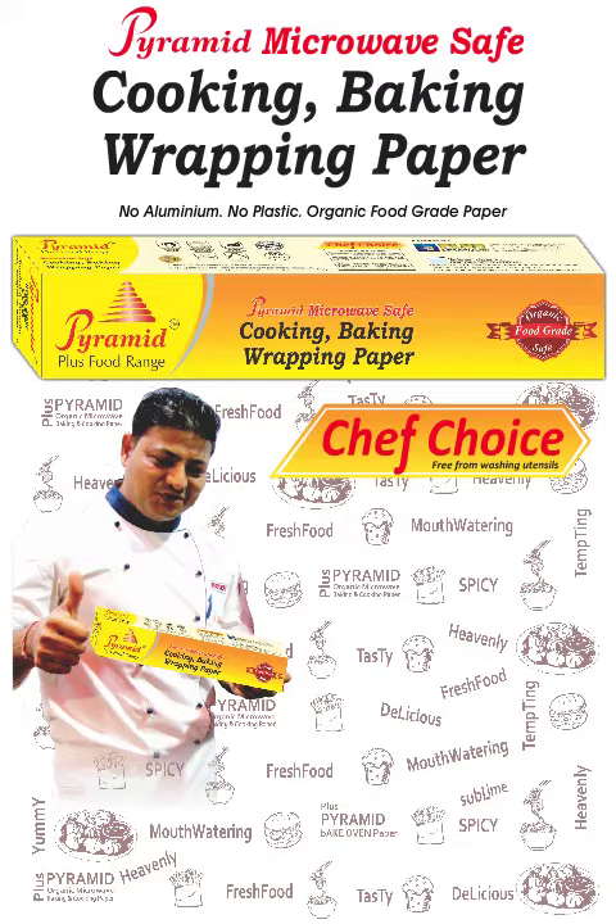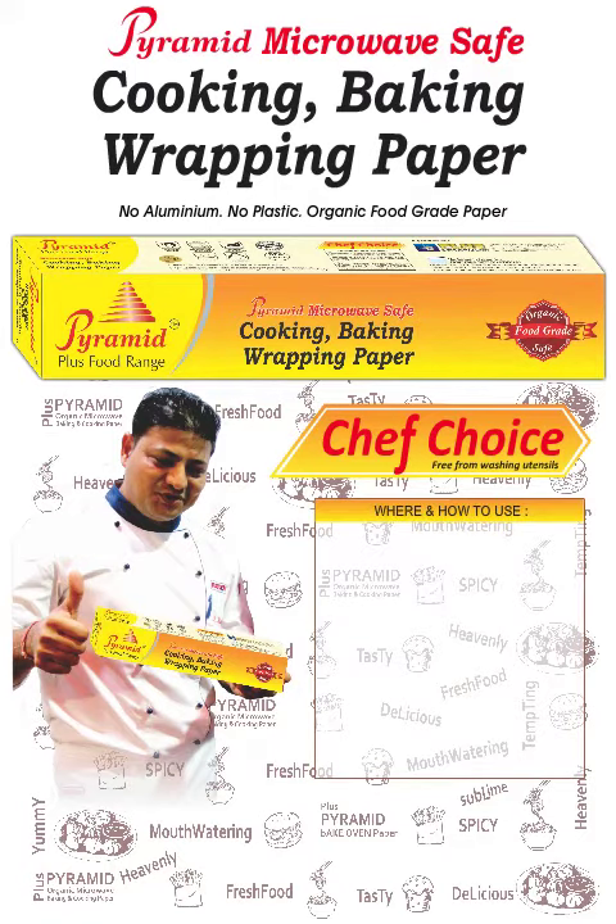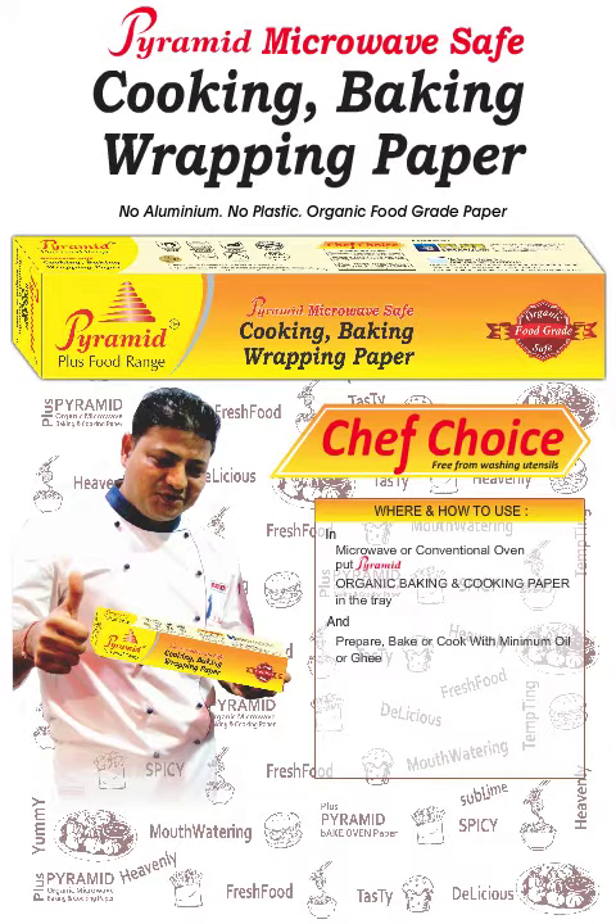Chef's choice — only Pyramid. How and where to use: in microwave or conventional oven, input Pyramid and prepare, bake, or cook with minimum oil. Ideal for cakes, cookies, sandwiches, burgers, bread, dhokla, other snacks, fast food, sweets, and mixtures.